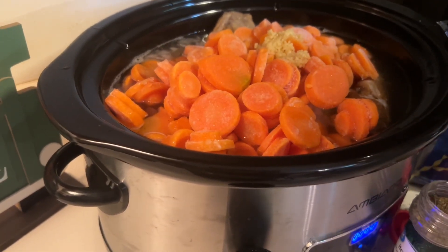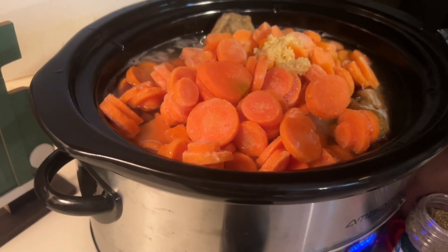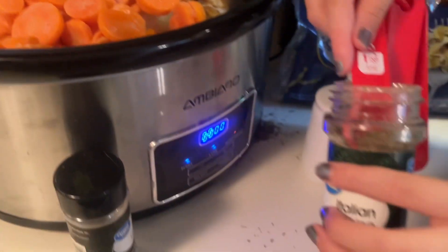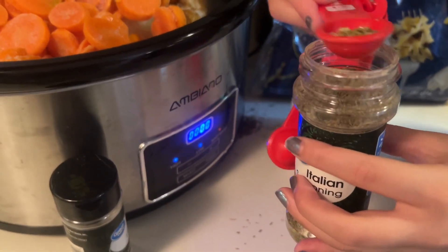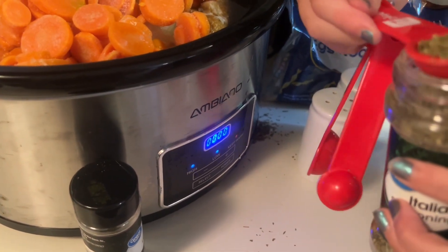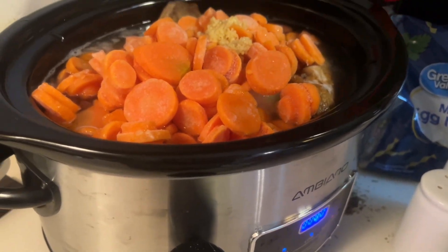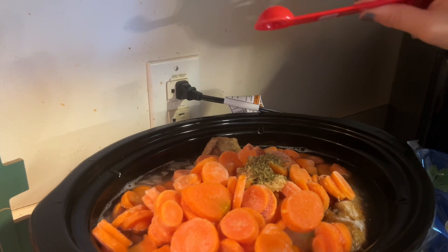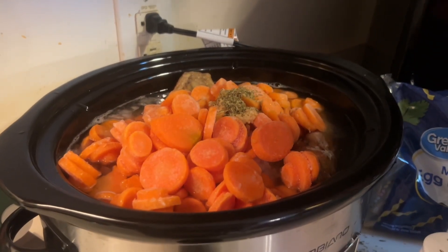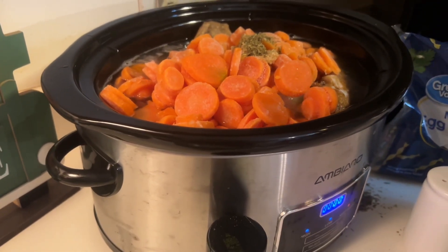And then we need to put Italian seasoning in there. Just scoop it in — get a big full spoonful. You need two heaping spoonfuls of Italian seasoning.